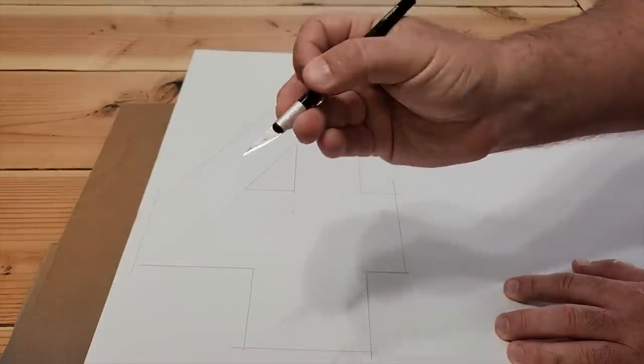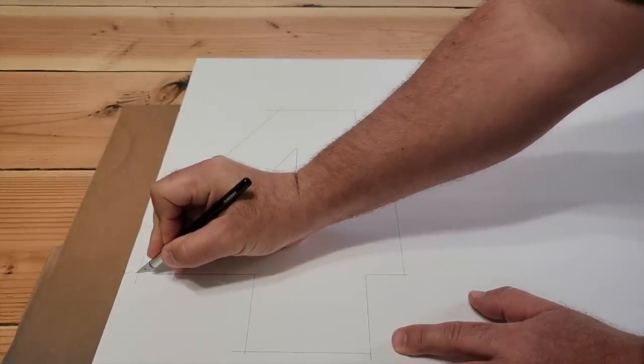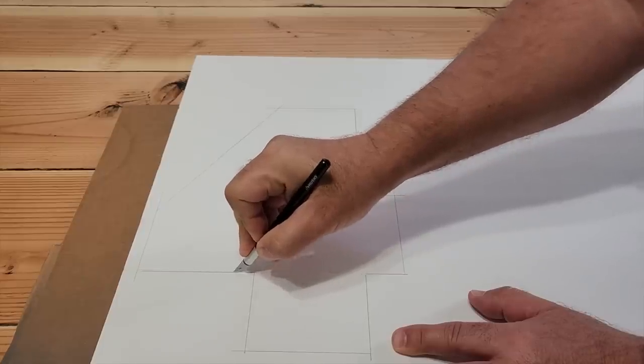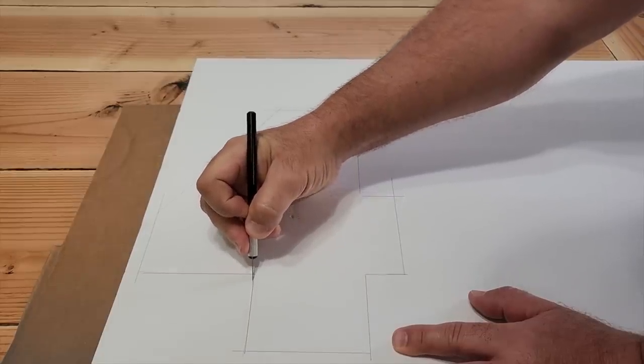Cutting it out is easy. You can take an exacto knife or any type of razor blade. Put some cardboard underneath so you won't cut through to your table. Press firmly but go slow. We want to make sure that we get right along the lines and as straight as possible.